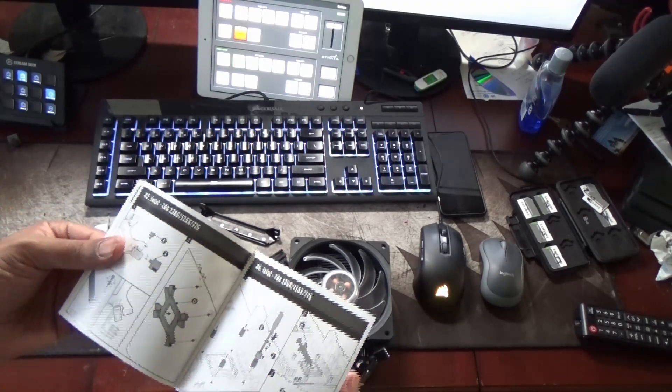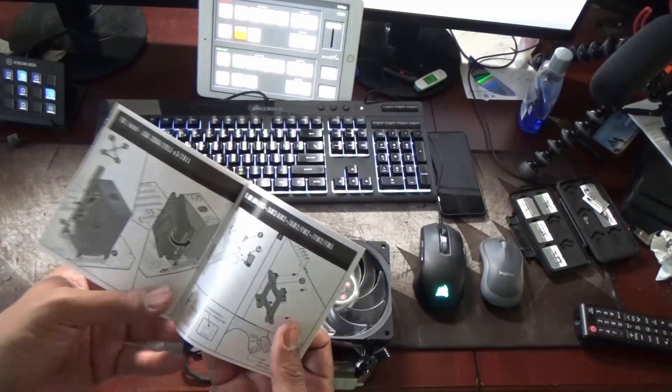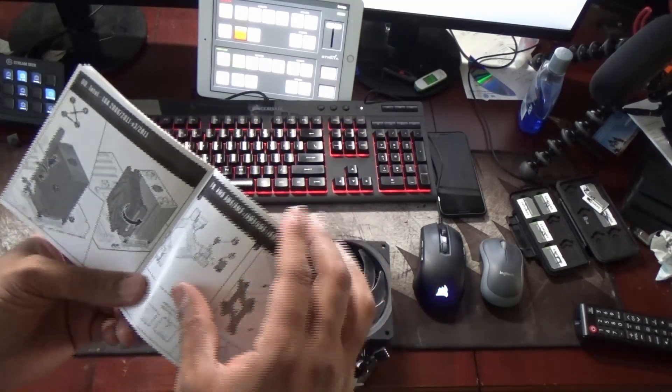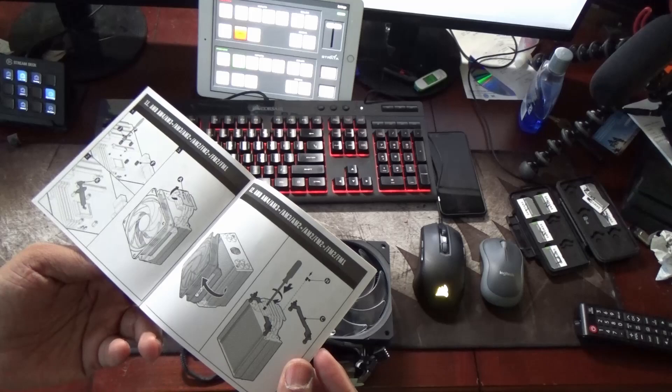That clip is for Intel processors. I did check to make sure this is compatible with AM4, but I do need to install the AM4 bracket on here. So I'm going to have to pull the whole thing out and go from there.